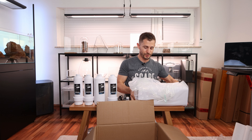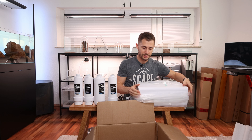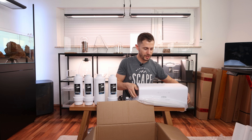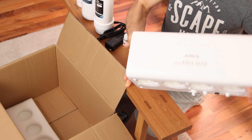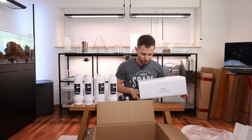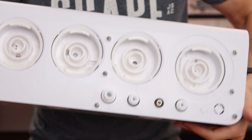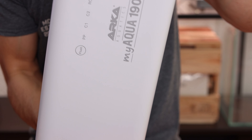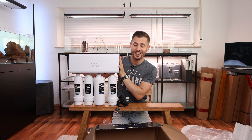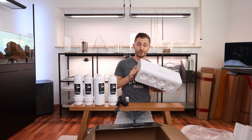If you find yourself in a situation where you open it and there is some water in the back, no worries. It's the same thing like with washing machines — they are tested before they are shipped and this is just the testing water remaining in the system. Mine is a little bit wet as well. Just look at how compact and good looking the system is. I love the design and you will see how easy it is to screw in those cartridges even without tools.